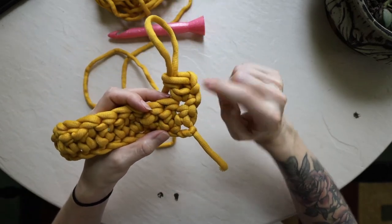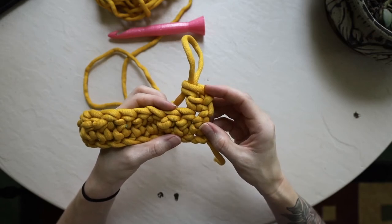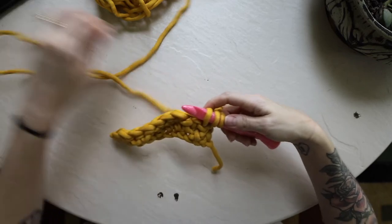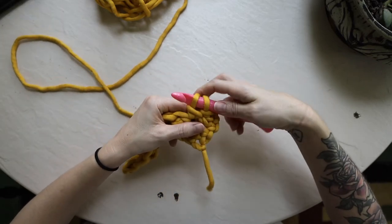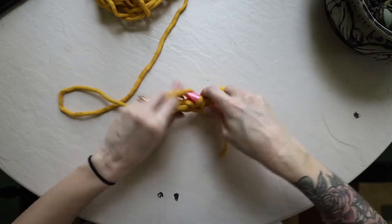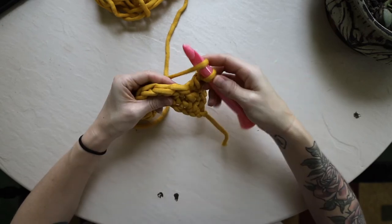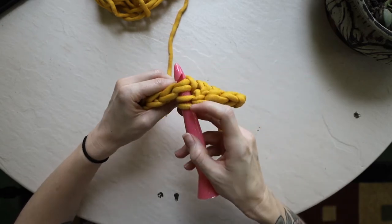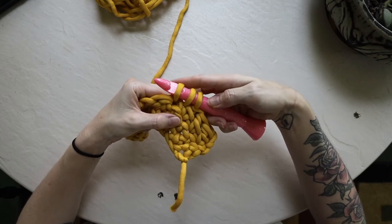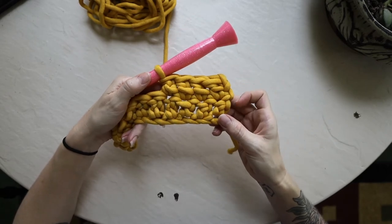That chain two creates a nice strong edge, and you place your first double crochet stitch right there. We're going to work double crochet stitches all the way across. Pull up three loops, yarn over, pull through the first two loops, yarn over, pull through the second two. Make sure you are working underneath both strands of yarn on each stitch — after you yarn over and insert your hook you should have four loops on your hook before you pull up that loop and have three. You can see that nice pattern starting to form.